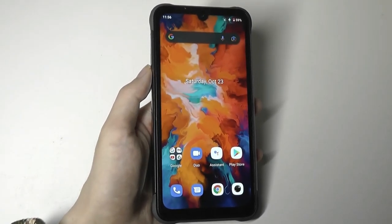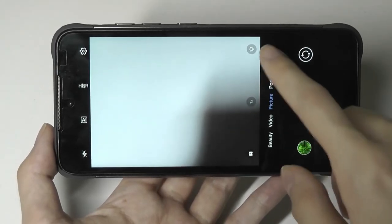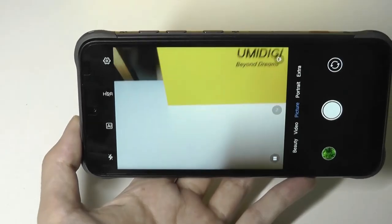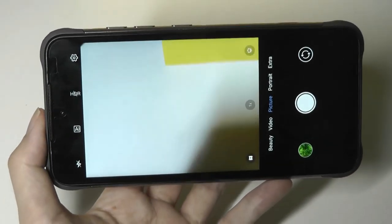That phone did pretty well for a budget device. The camera interface is simple — you can toggle between modes like ultrawide by tapping the dot. It does take a moment to process; not quite as instantaneous as a flagship processor, but not bad.